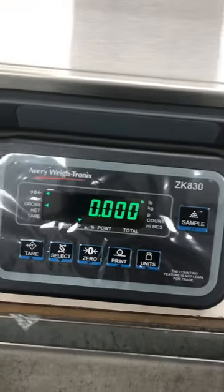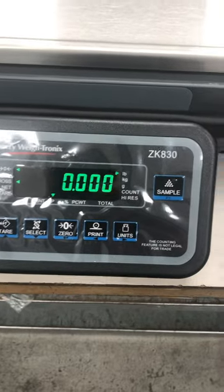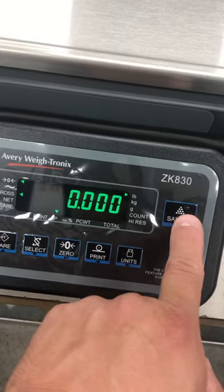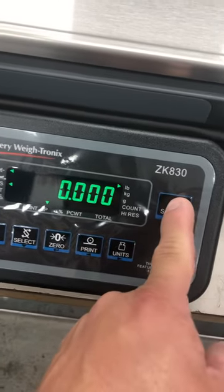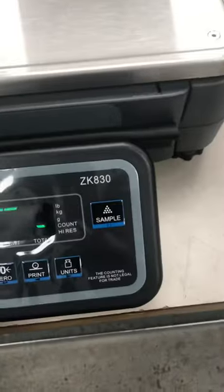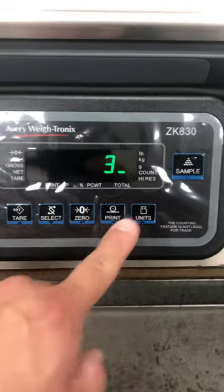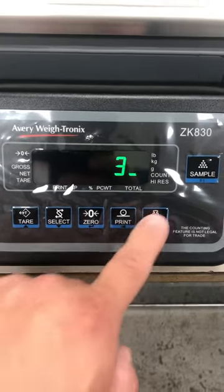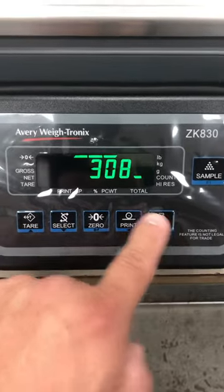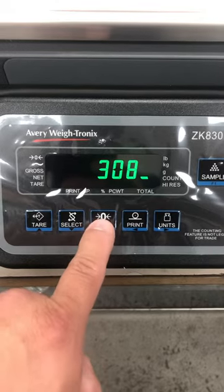Calibration adjustment of the Awaitronics ZK830. What you want to do is hold down the F1 key. Once you see the password prompt, enter 3-0-8-8, then press Enter, which is the 0 key.